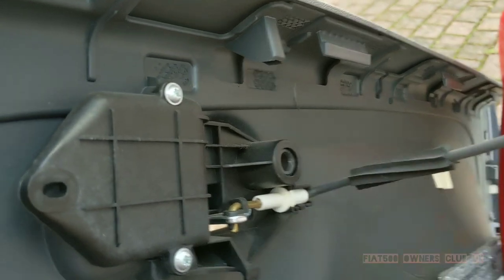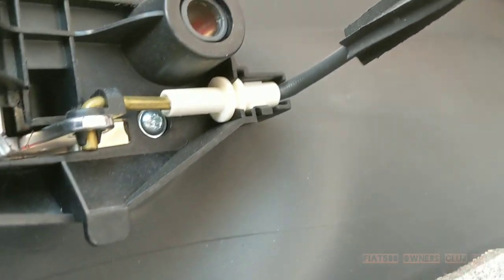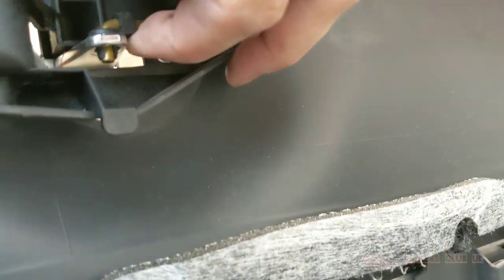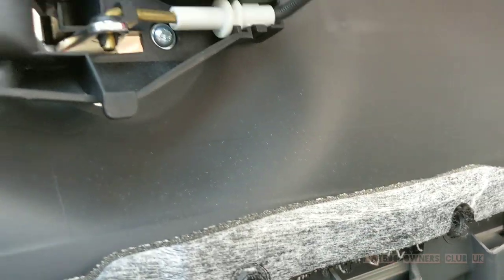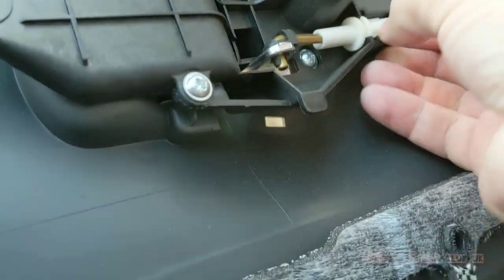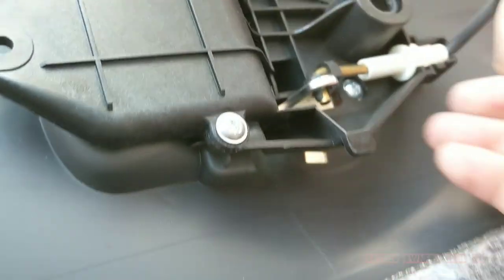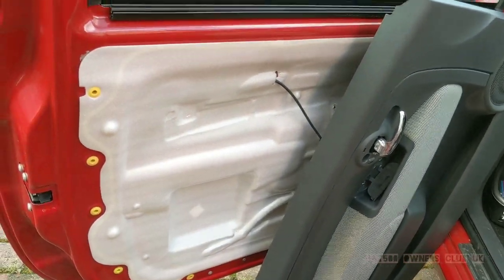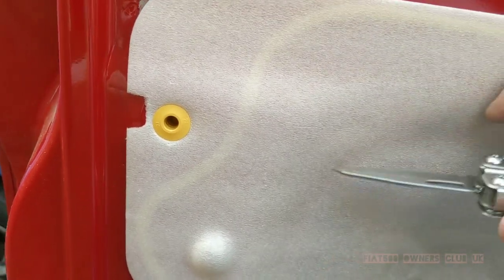So the door card is now only connected by the cable which goes to the interior door release handle. This can simply be pulled away to release the door card. I found I didn't actually have to completely remove this — I was able to access what I needed simply by propping the door card up.